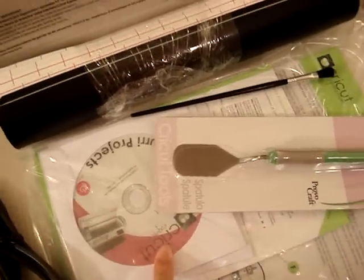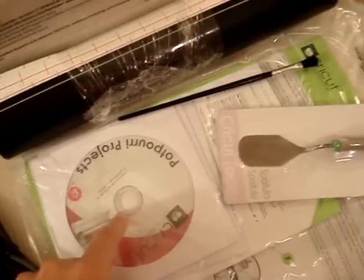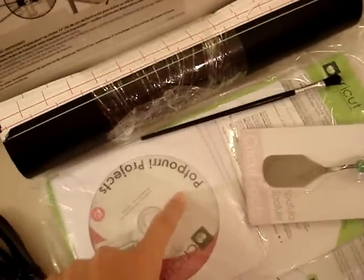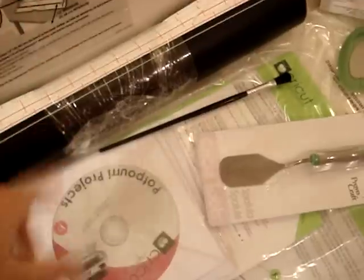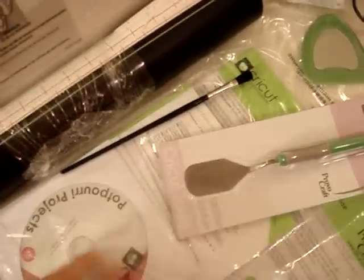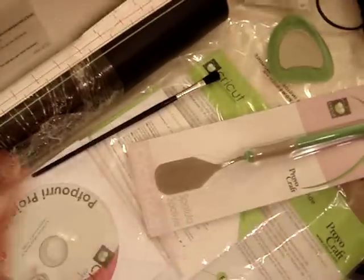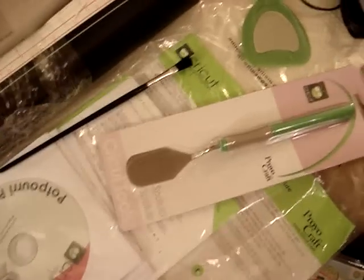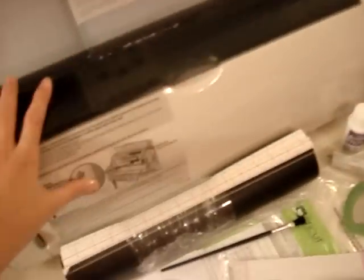It came with three DVDs. One is like an instructional video for the Cricut. Then two are project DVDs — one for projects from the Potpourri cartridge that came with this, and also companion projects for the Cricut. So there's three DVDs: two project ones and one instructional showing what the Cricut does and how it works. I haven't even opened it yet, as you can see.